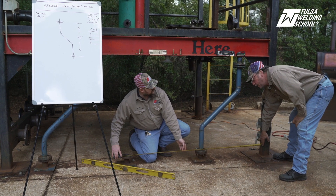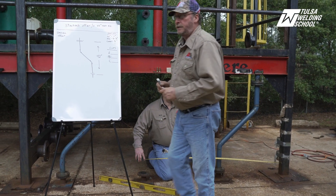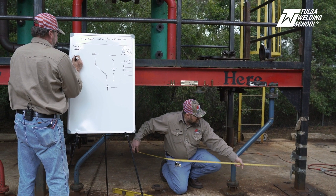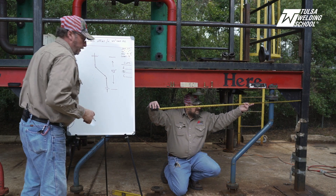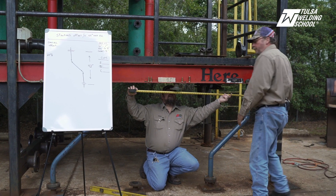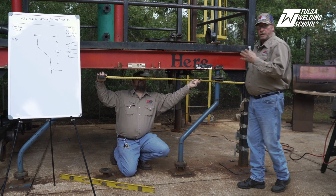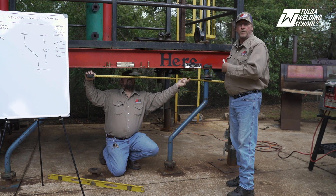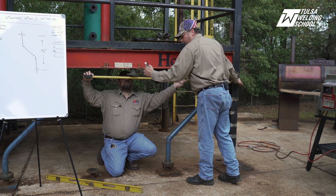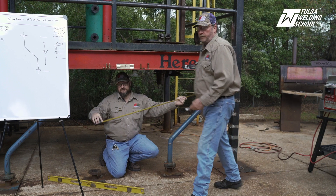We're looking at 68 and 5/8ths. So we're going to write down 68 and 5/8ths, because he's got to take a second measurement. He's going to go to the flange we're going to from the same point of contact, so that all we have to do is take those two measurements and subtract them to come up with our offset — the distance between the center of this flange to the center of the flange we're going to. And we are looking at 50 and a quarter.